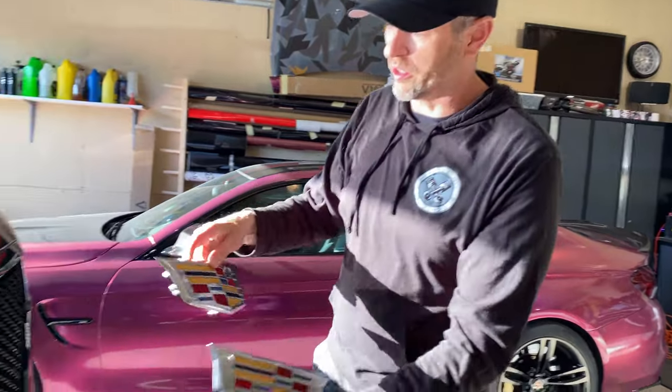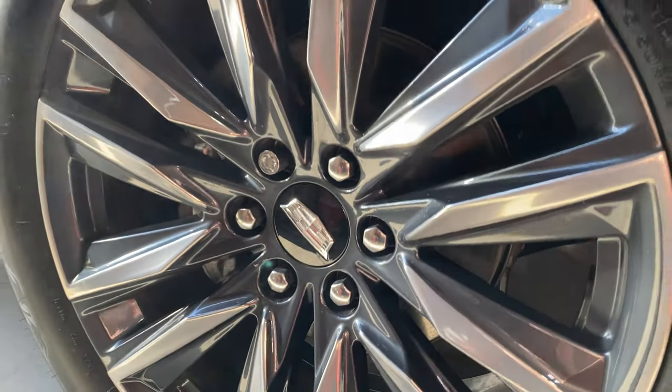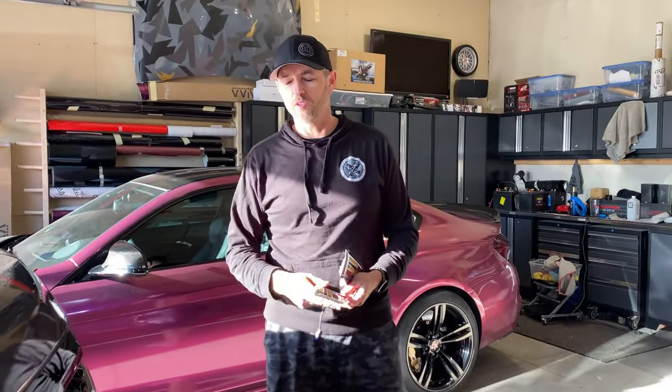We got rid of all that color on the Escalade — we have the monochrome badges front and back. I just noticed it actually matches the center caps on the wheels, which is pretty cool. There is no more external color on the vehicle, which is awesome.